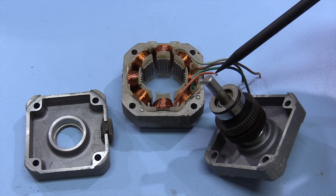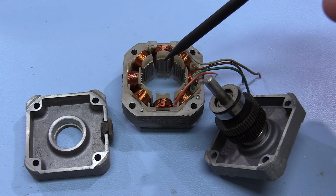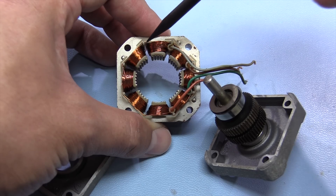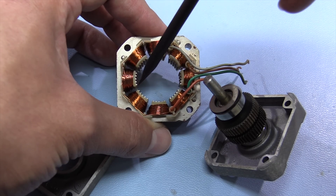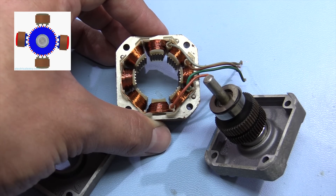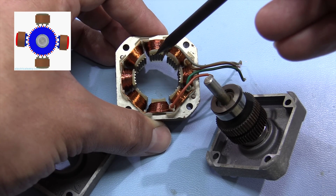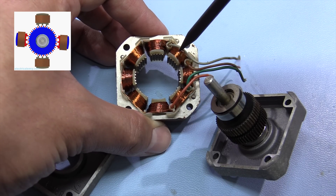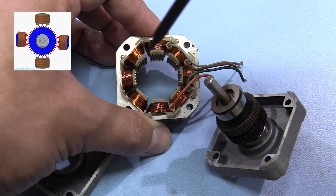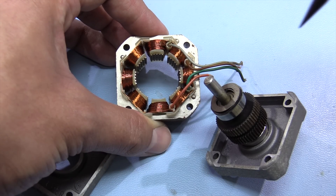I'm just going to solder some wires on here, heat shrink them up, and reassemble. But I thought it'd be interesting to look inside the stepper motor. You can see all of the coils — they're wired in series, so one set of four coils forms one phase, and the other set of four coils forms the second phase. You energize one phase and the little teeth on the shaft line up with those coils. In full stepping mode you activate the next coil, the teeth are slightly offset, and you turn off the first coil — that creates a rotating field which causes the motor to rotate.